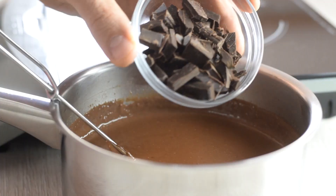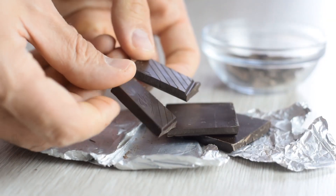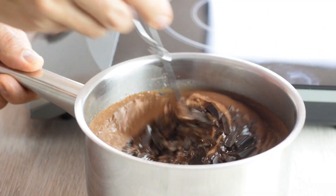Remove from the heat and add the dark chocolate to make everything more creamy — use the best quality chocolate you can get, at least 70% dark. Also add some vanilla extract and whisk until it's all melted and silky smooth.